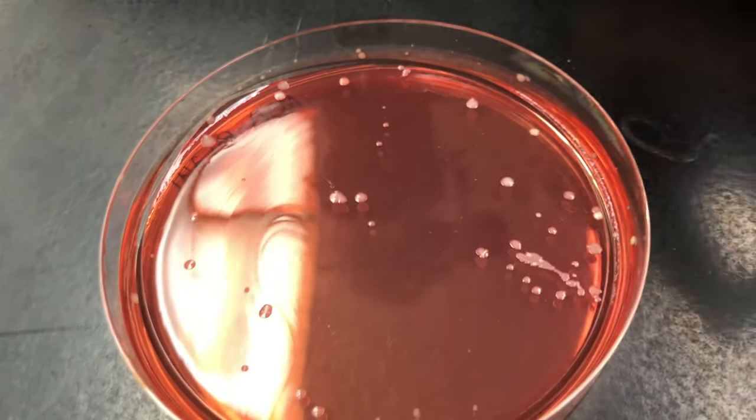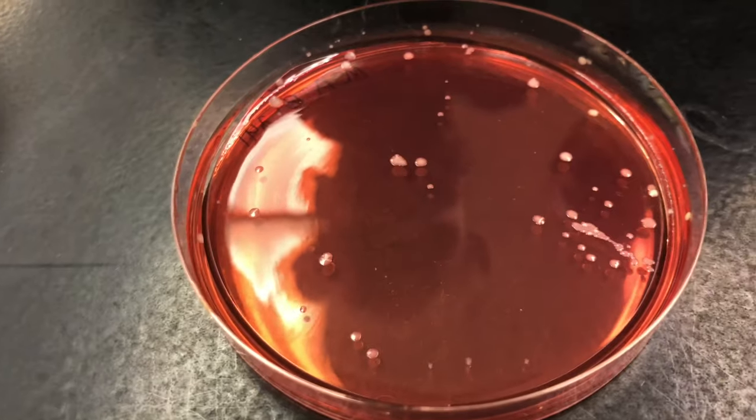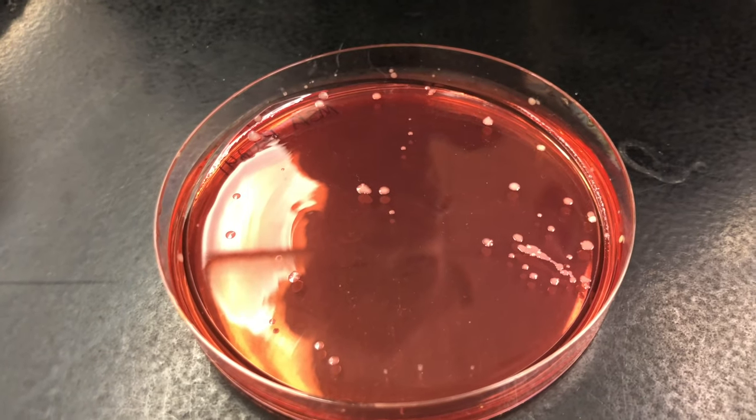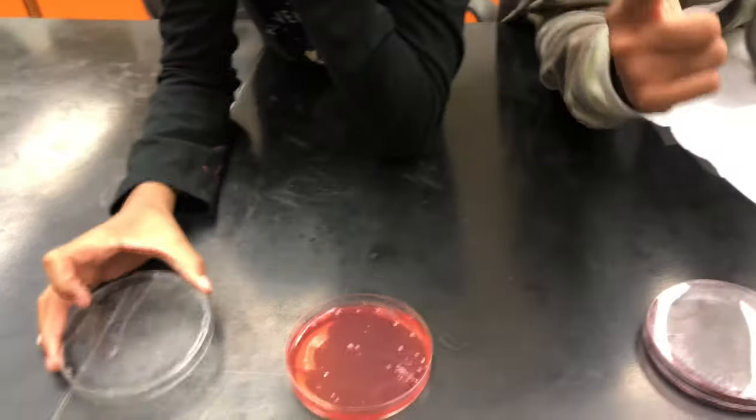Wow, flip it over — that's only a little bit. It grows halophiles like staph, and it looks like there's more than one type of organism on this plate. I think we should stain it and see what it looks like. Do you want us to close it back? Yes. Do you want to stain it, girls? Yes, okay — let's go to the lab.